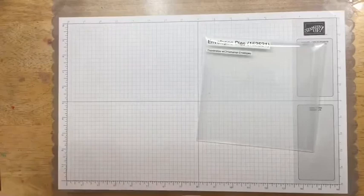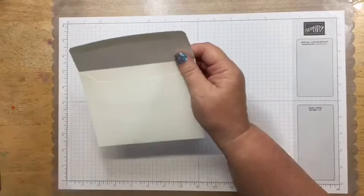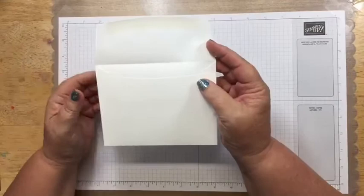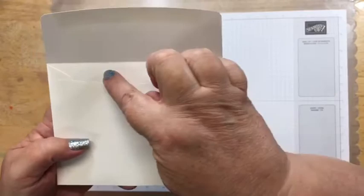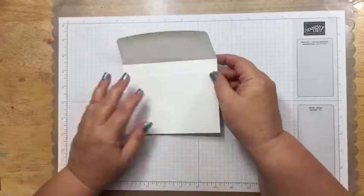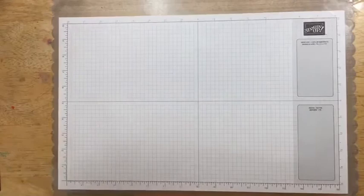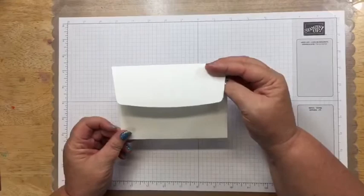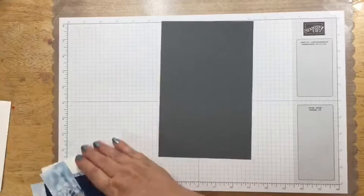Let's talk about what you'll need. These dies are made specifically for Stampin' Up envelopes — they have a specific curve designed to work with those envelopes. You could try them with other envelopes, but I'm working with Stampin' Up envelopes. For tonight you'll need a Whisper White Stampin' Up envelope, a Basic Gray card base — five and a half by eight and a quarter, scored at four and a quarter.